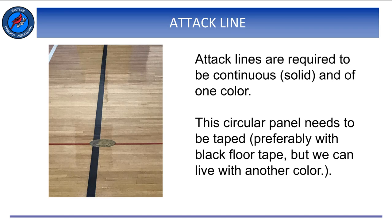In contrast to the center line, the attack lines on either side of the court shall be solid and of one clearly visible color.